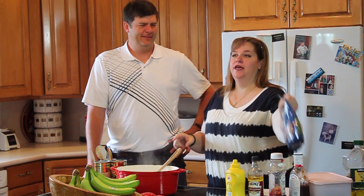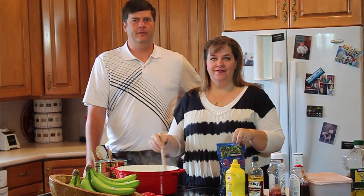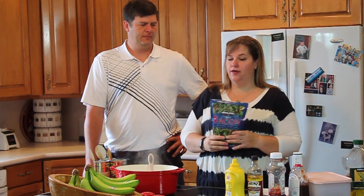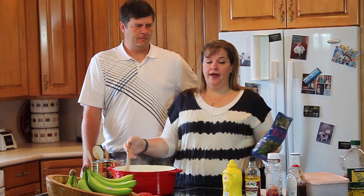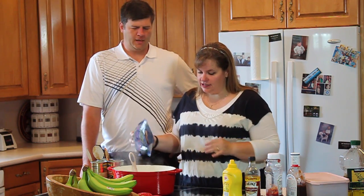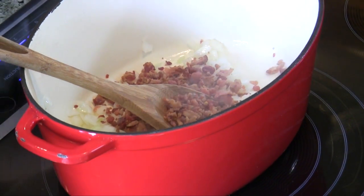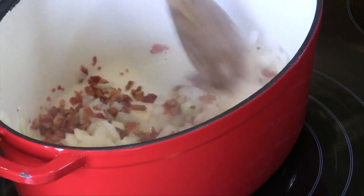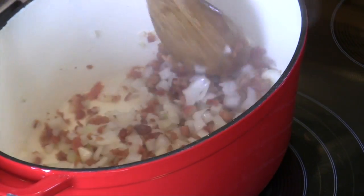Here's one of the key ingredients — bacon. I love bacon in my baked beans. You can use real bacon bits, or just fry up bacon and crumble it in. I add it to the onion and let it get a little crispy. I probably do about 10 strips of bacon for this amount of beans.